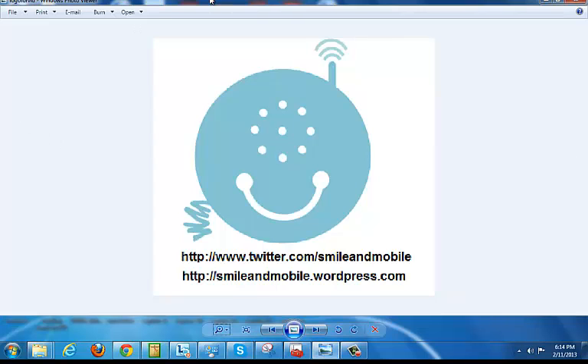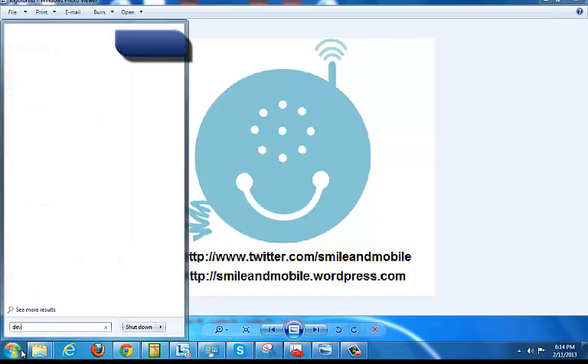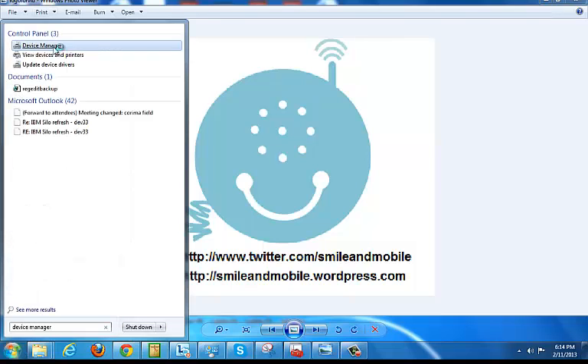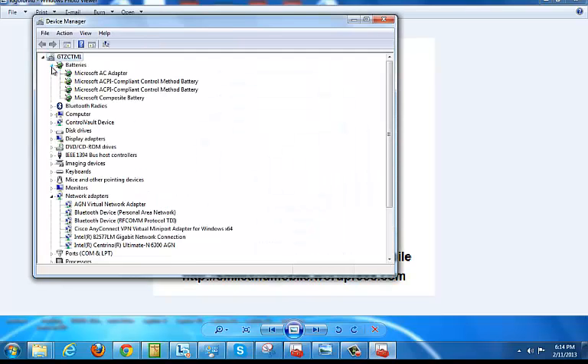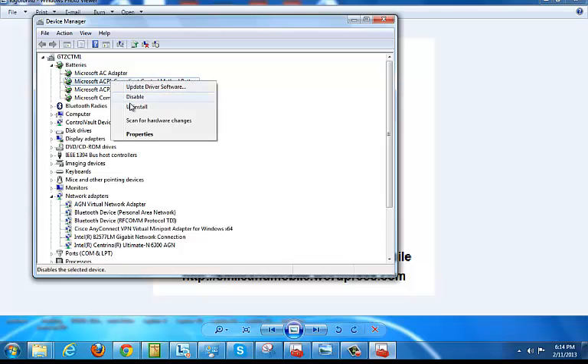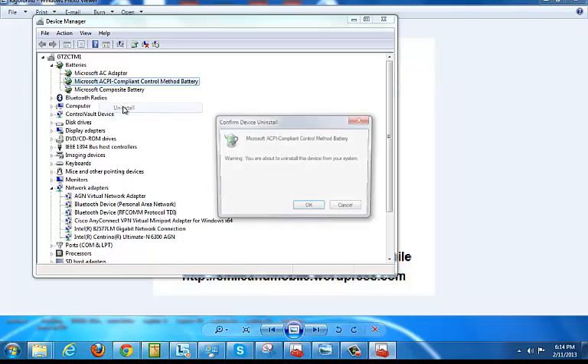So I'm going to try something else here. Come over to this point, type device manager, open the device manager, then I will uninstall the battery. And I have two of them so I'll uninstall both.